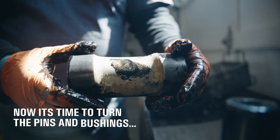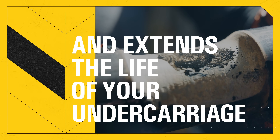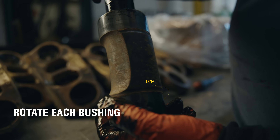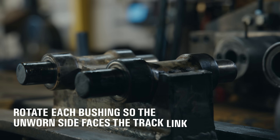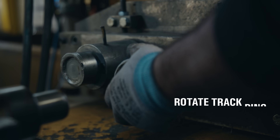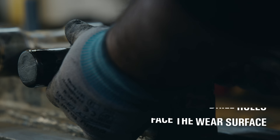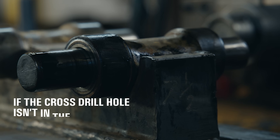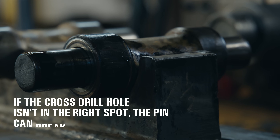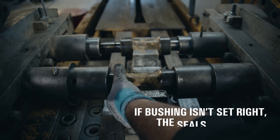Now we're ready to turn the pins and bushings. This is what resets the wear pattern and extends the life of your undercarriage. We rotate each bushing 180 degrees so the unworn side faces the track link. The track pins get rotated too, with cross-drilled holes facing the wear surface to prevent breakage. Alignment here is everything. If the cross-drilled hole isn't in the right spot, the pin can break under pressure. And if the bushing isn't set right, the seals won't hold.